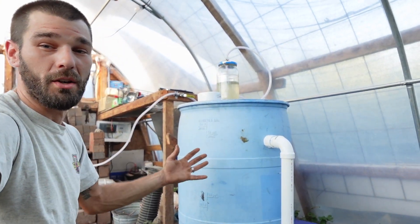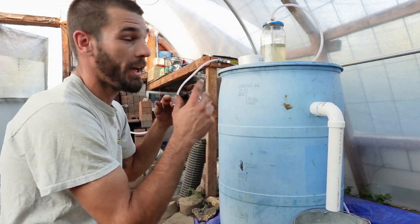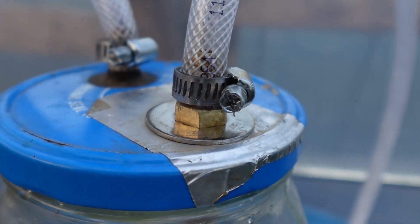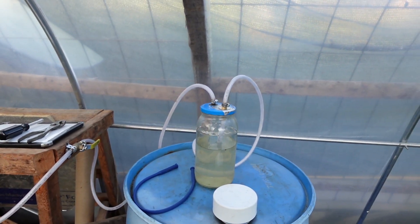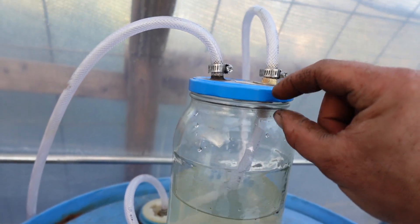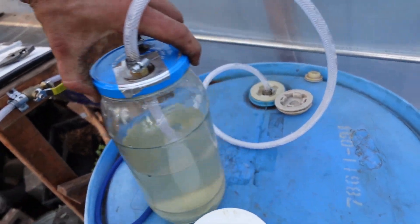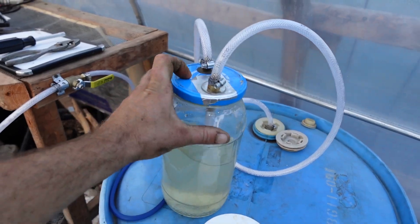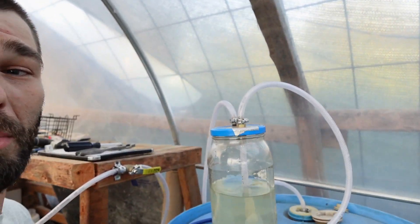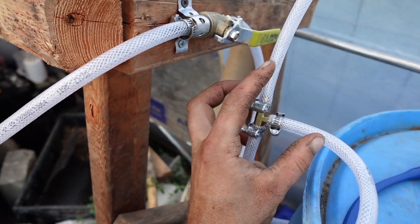We've done a lot of work to get this situated. We had a 17-minute video so I wanted to do a shorter one now that it's put together. On our little scrubber, you can see where the hose goes straight down - we've got a double-sided nipple running directly from our methane into our scrubber system. This little bubbler is going to filter all the methane through and allow it to flow through the rest of the system.